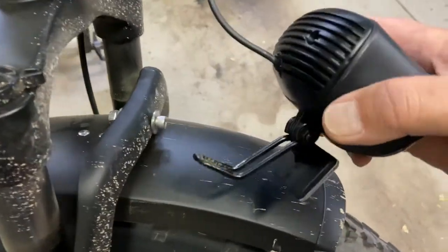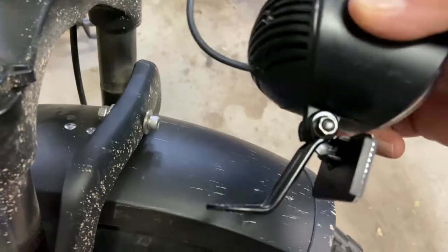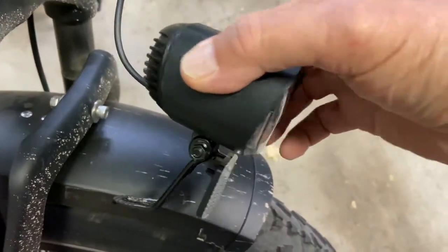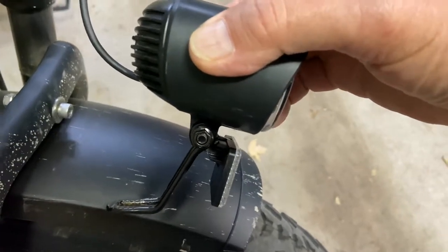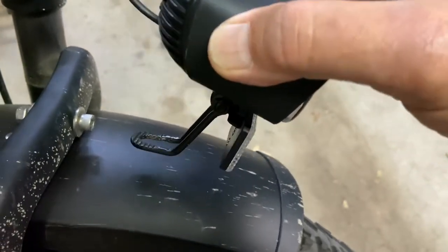This is going to be a quick video to show you the proper way to mount the light on the Hemingway. I apologize for how dirty the bike is — been riding a lot lately.